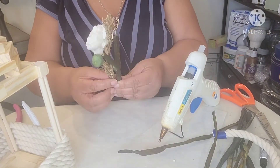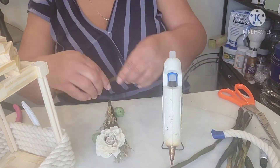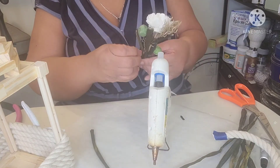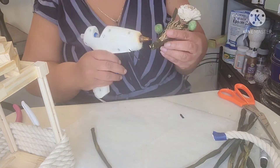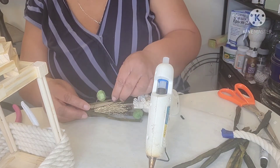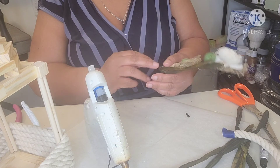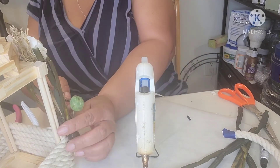Now to add a touch of spring to my coastal lantern, I'm adding a dried floral pick with some dried reeds, applying a dab of glue to secure my spring pick to the lantern. Off camera, I glued the rope to the top of my lantern to make a hanger for it.